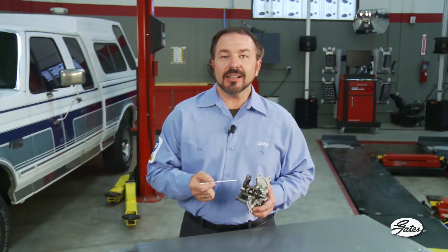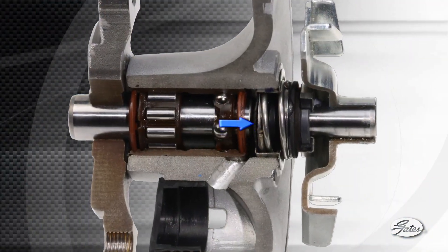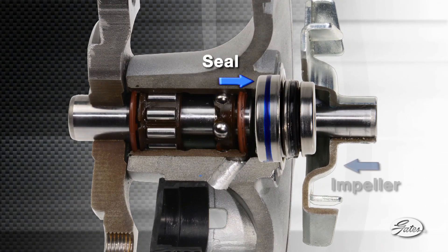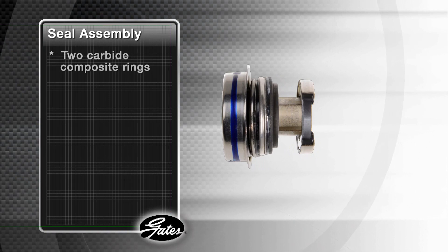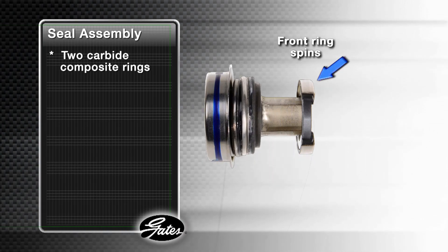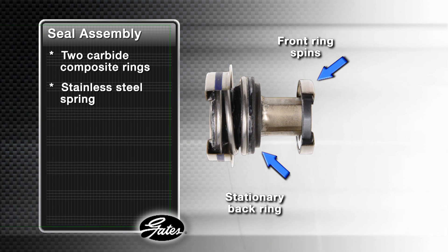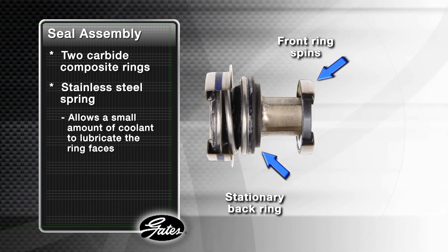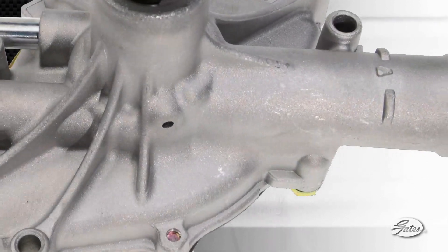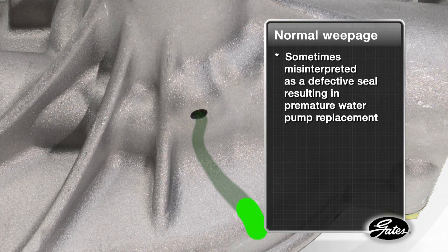The weep hole is part of the pump design that allows a small amount of coolant to lubricate and cool the seal surfaces and then exit the pump through this passageway. The seal is the most critical part of your cooling system. It is a mechanical assembly mounted directly behind the impeller that keeps coolant from entering the bearings and destroying the pump. Inside the assembly are two carbide composite rings. The front ring spins against the stationary back ring. A stainless steel spring maintains constant pressure between them to keep coolant from damaging the bearings, but still allows a small amount of coolant to lubricate and cool the ring faces. Without this lubrication, the seals would overheat and fail. Over time, drops of coolant can stain the area around the weep hole or drop to the garage floor. This normal weepage is sometimes misinterpreted as a defective seal, resulting in premature water pump replacement.